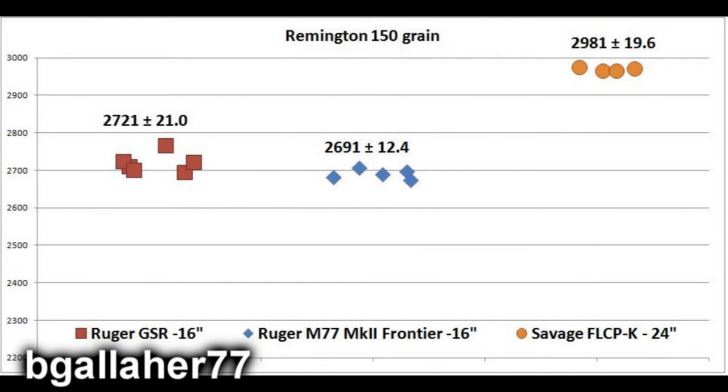Here's the Remington 150-grain data, coming in slightly higher than the Winchester. The GunSight Scout came in just over 2,700 feet per second, the Frontier rifle just under 2,700 feet per second, and the Savage came in at 2,980 feet per second — almost 3,000 feet per second.